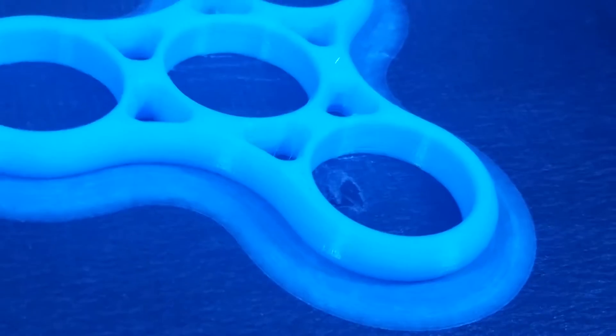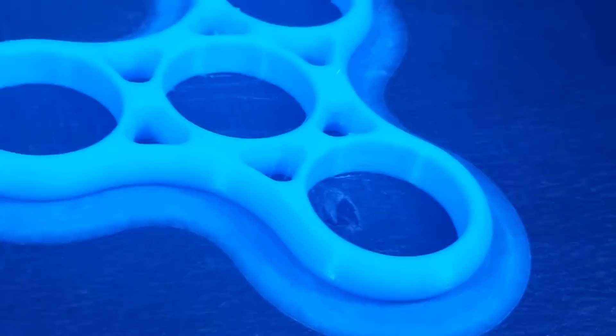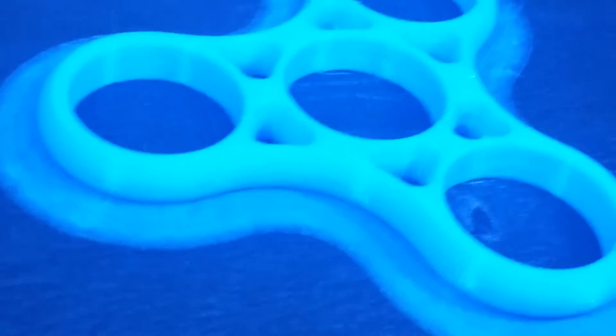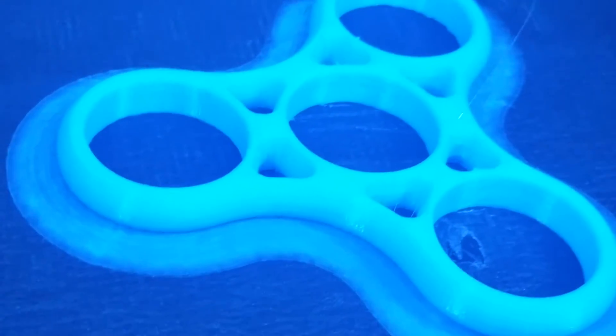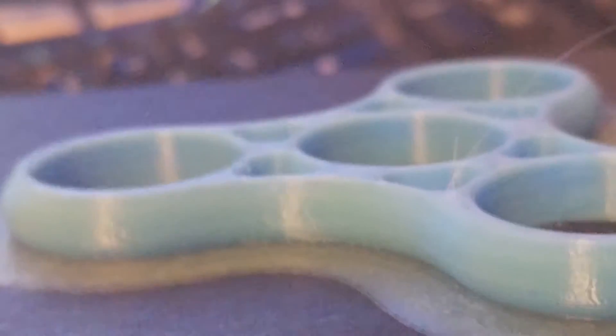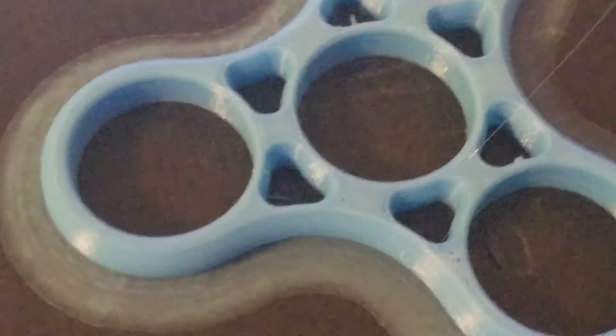We just finished the print of this spinner — one of these fidget spinners that are pretty much the coolest thing going on right now with reprinting. If you haven't gotten one yet, you probably will at some point. Printed this one at 50% fill, knocked it down to 40% fill, and this was done at normal resolution, so that's .1 millimeters. We did just a normal brim.